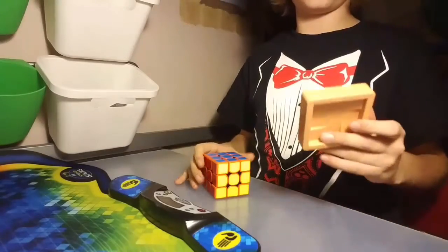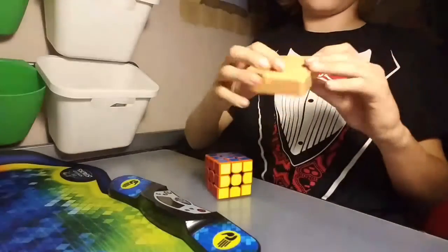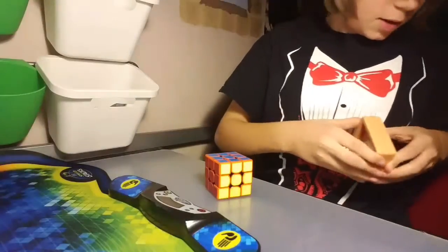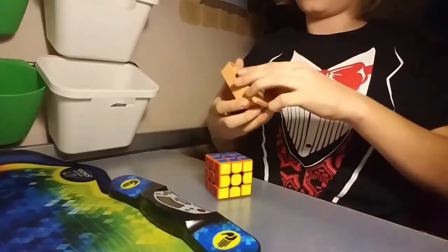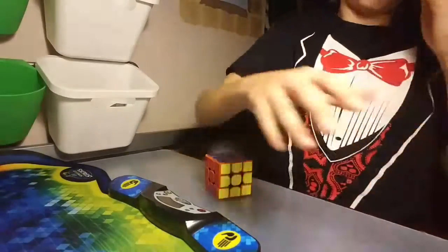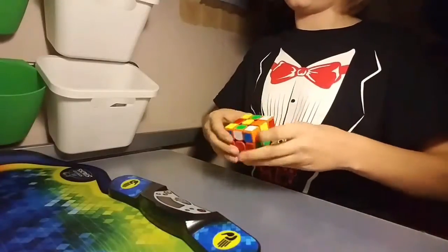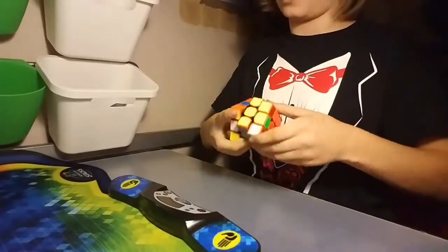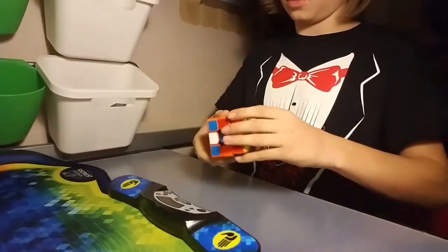Before I do the solve, I just wanted to mention that while stickering it, something broke. It's kind of sad because I have like a collection of these. Anyway, I don't actually have scrambles with me because my scramble app is on my phone and I'm using it to record. So I'm just doing a nice little manual scramble.